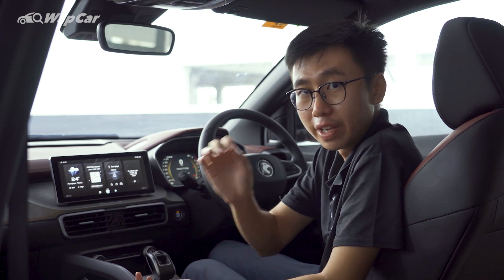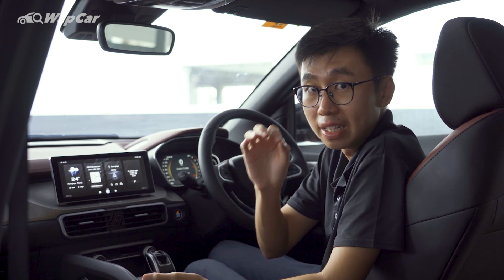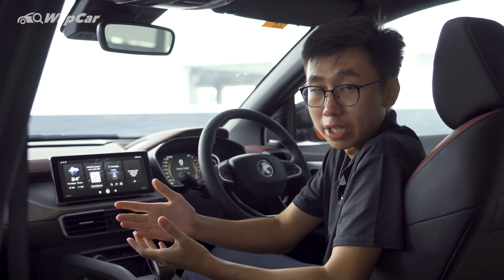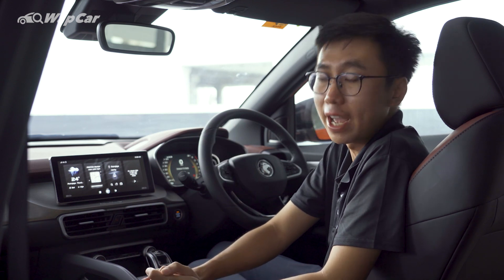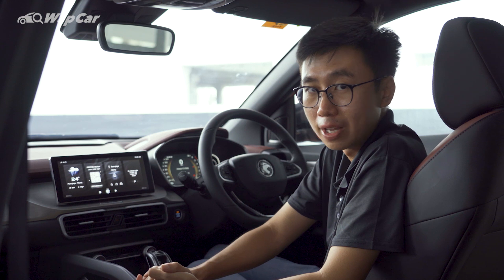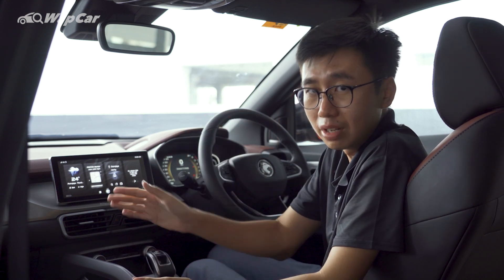However, if there would be one small deal breaker that people would have with the X50, it would be the lack of Apple CarPlay and Android Auto connectivity. For example, my colleague Eric, who is very adamant about his cars having Apple CarPlay and Android Auto — so it's a big deal for him. However, Proton claims that they have the next best thing, which is QD Link.